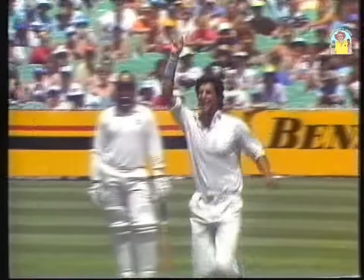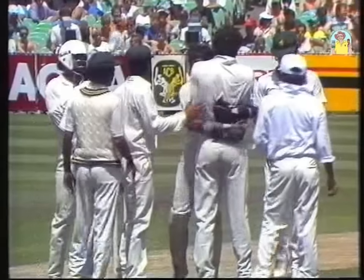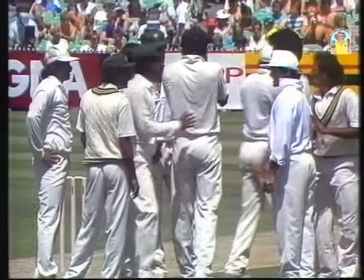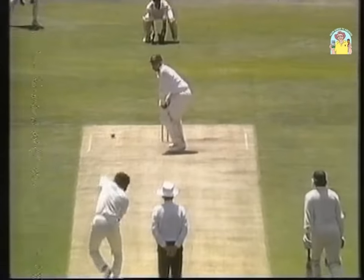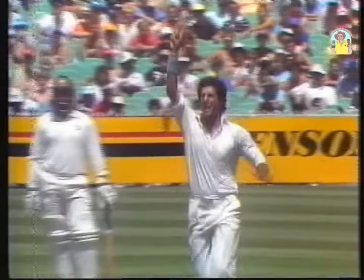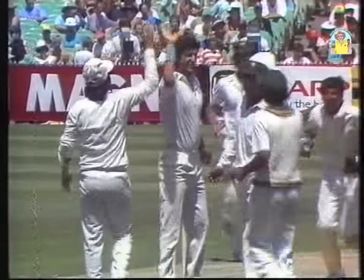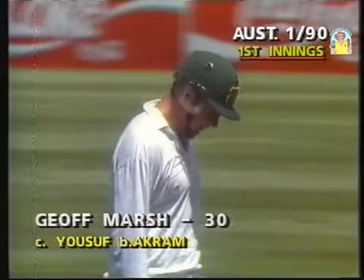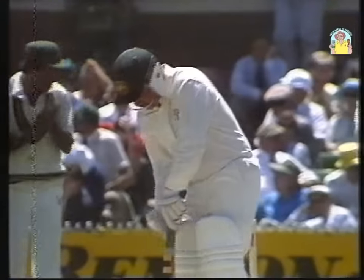And a shout there — he's given! Well taken by Saleem Yousuf. That's a good reward for some excellent bowling. The move of coming around the wicket to the right-hander has worked. They desperately needed that wicket — Marsh getting a thick edge on this one, the ball angling in a long way and then just holding up a little bit. A magnificent delivery, really. Marsh is out.